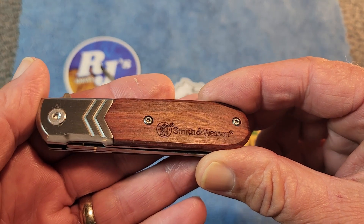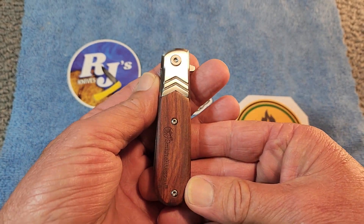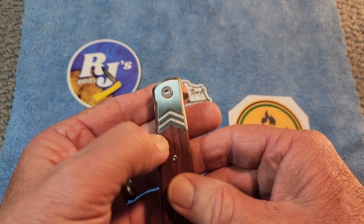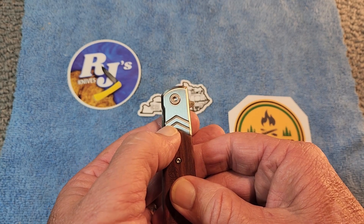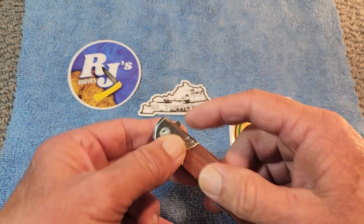You've got the Smith & Wesson name and logo stamped in there, and then this unique take on a modern Barlow. You've got what I believe to be stainless steel bolsters with nice little chevron designs in them. There's an adjustable pivot. This knife is assisted opening and it opens with the flipper tab.